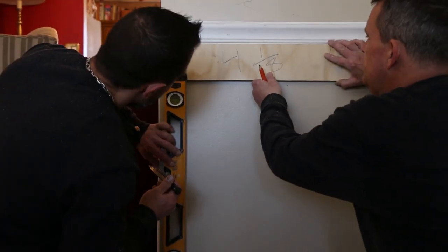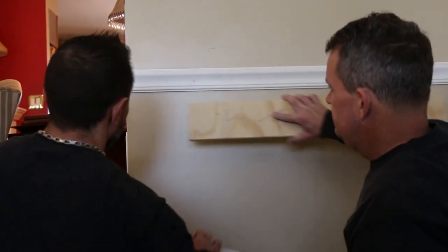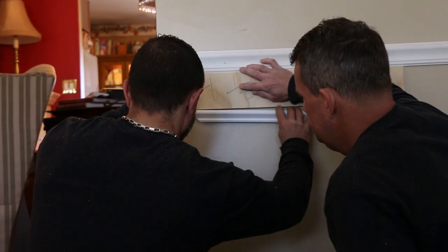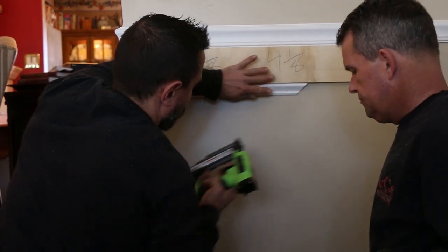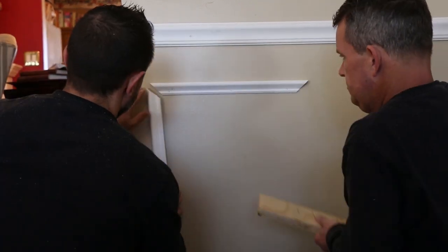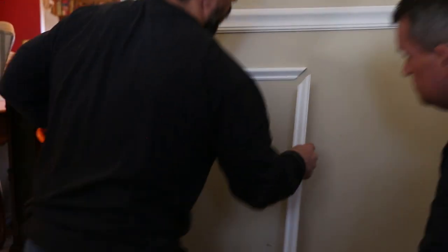We're going to start from the first corner. We're going to make our mark off the wall and draw a plumb line. We set our top spacer, which is four and an eighth inch from the chair rail, and we're going to set our first top piece. We come in with the pin nailer — it will securely fasten the molding, but it will allow for minor adjustments if needed.